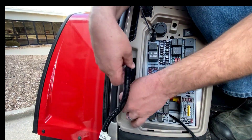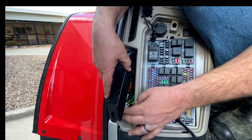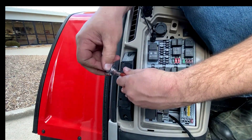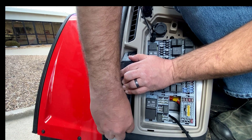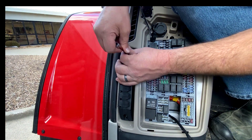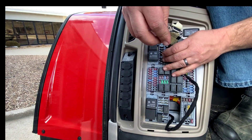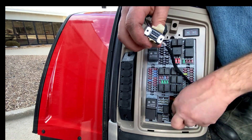With that serial connector pulled through, I can then come in and reinstall my power block. With that reinstalled in the tractor, as you can see, now I will have my serial connector available to me inside the fuse panel.